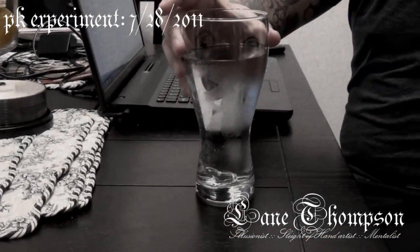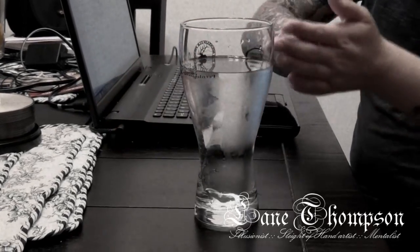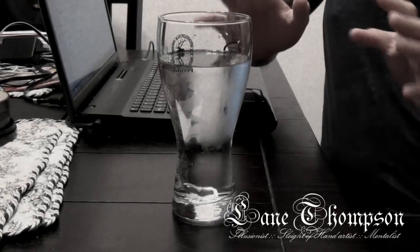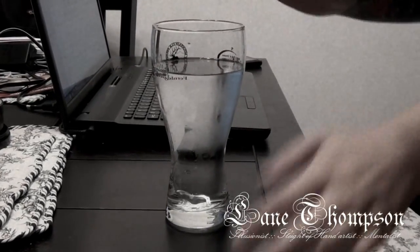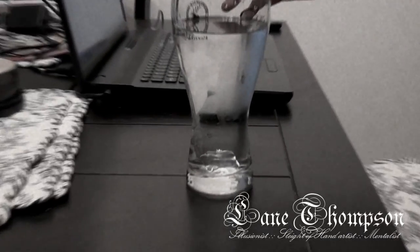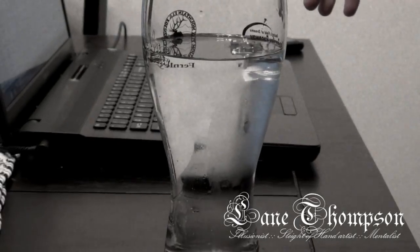This is an experiment in psychokinesis and levitation. I don't know if you can see the ice cube in there, but here we're going to try something. Let's try stand out. Look over here — can you see it floating on the top of the water?